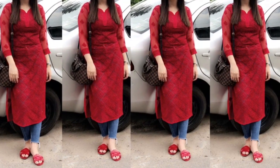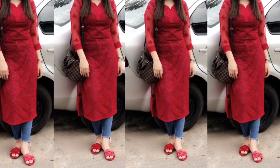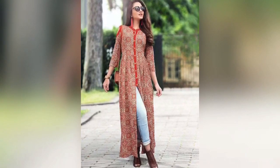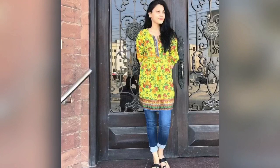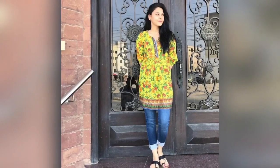Hey everyone, welcome back to my channel Shanu Beauty Coats. I hope you all are doing really great. Now I have taken a collection of kurti with jeans and I hope you all like my videos.